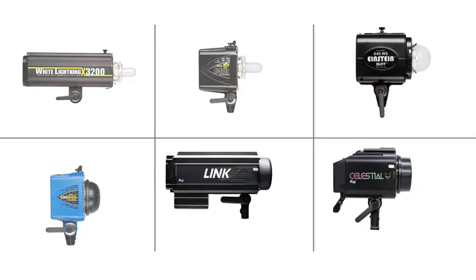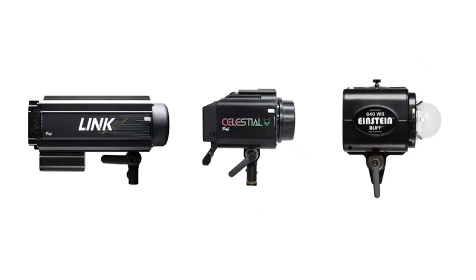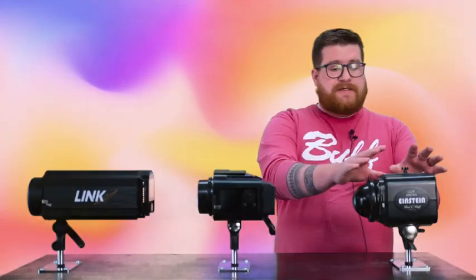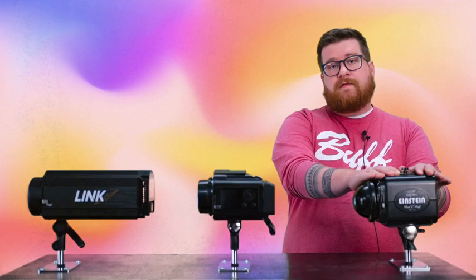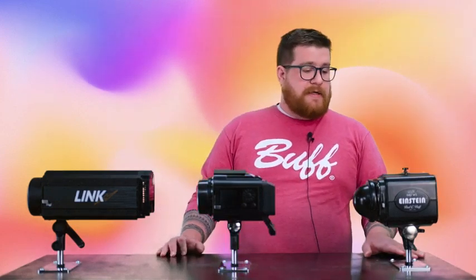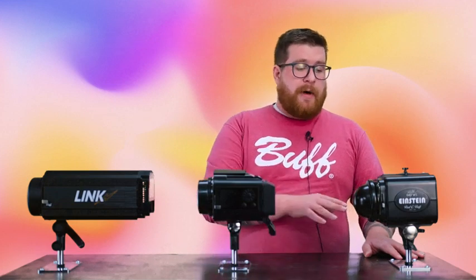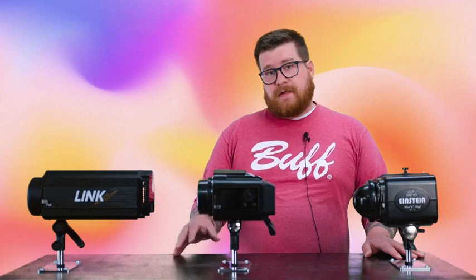For most of this video, we're going to focus on these three lights — they're what we get the most questions about in terms of how they relate to each other. The Einstein released about a decade ago; it is a 640 watt-second flash unit. It uses a traditional modeling lamp and is a 100% AC powered unit, but you can make it portable with our Vagabond Mini system.